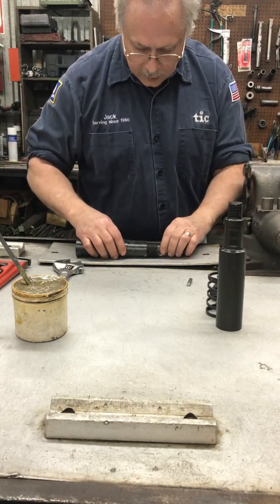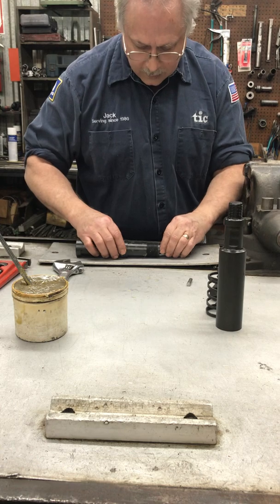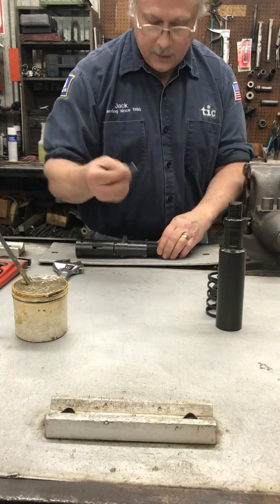Next we're going to line up the shear pin holes of the core and the skirt and put your shear pin in.